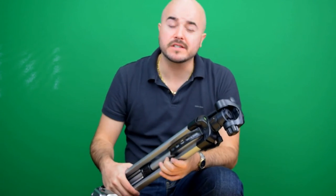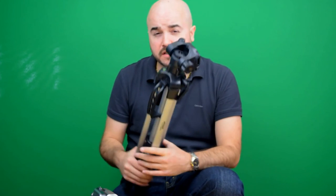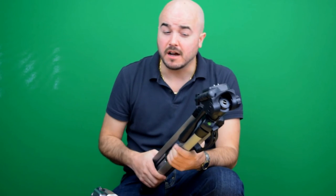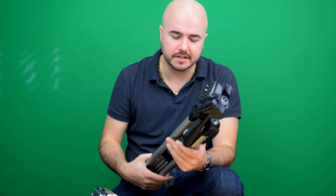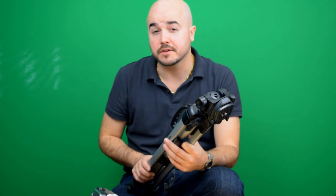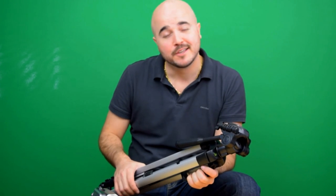For less than thirty dollars you're gonna get a really nice tripod. Is it worth buying? I would say it's definitely worth scooping this one up if you're in need of a new tripod or don't own one. It doesn't matter how steady you think you can keep your camera by hand — you're not going to get something as good as a tripod. I definitely recommend this one. I'll leave links in the description below for anyone interested. If you have any questions, feel free to leave them in the comments and I'll be glad to answer them. You guys have a great day.